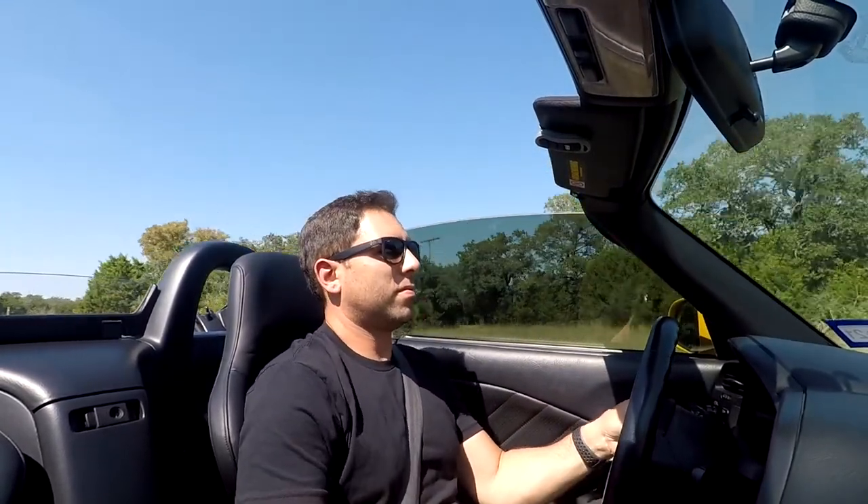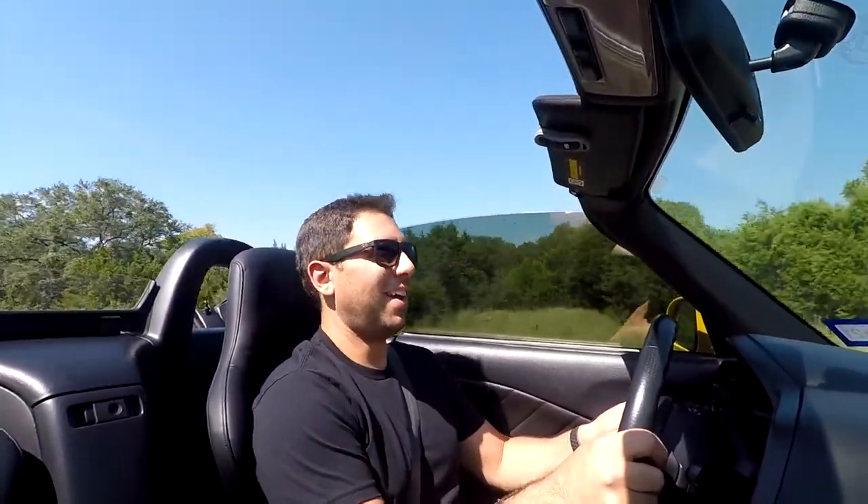All right, give her some beats. Oh my gosh. That thing's so fun. There are so many butterflies. This thing is — I'm telling you — the power delivery is so linear, it still feels stock. Not stock as in slow, but stock as in like this is how it was supposed to be. This is how it was supposed to be from the factory.